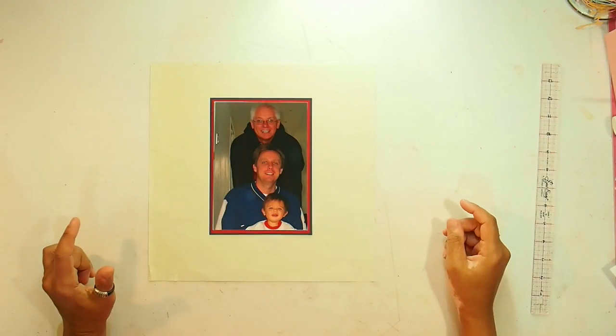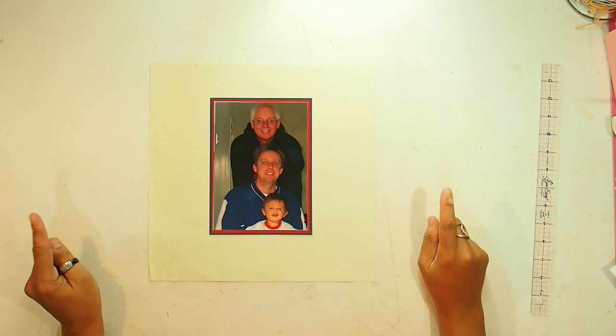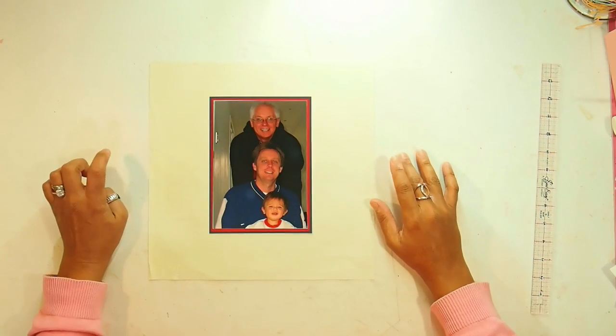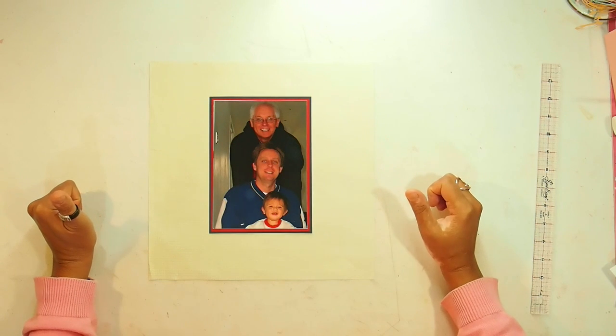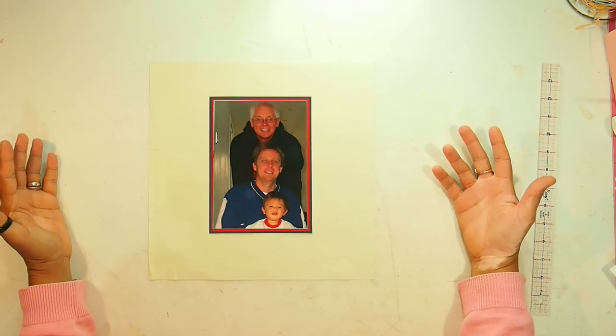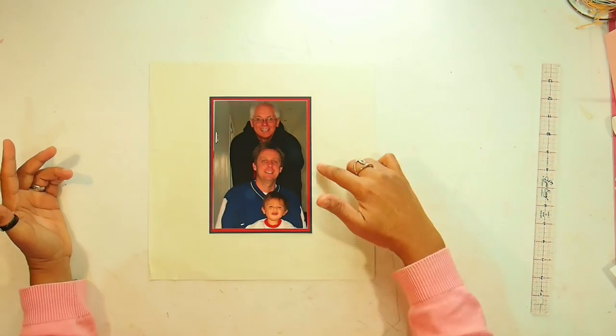Hey everybody! I'm back with the next layout that I want to re-scrap for National Scrapbooking Day 2018. This is the page that I've taken out of my old scrapbooking album and as you can tell, I hardly even did anything. All I did was matte it twice.